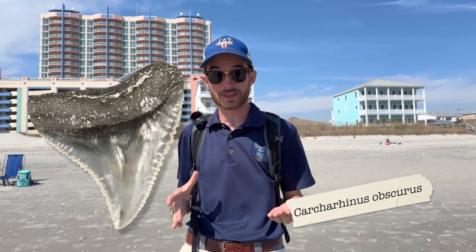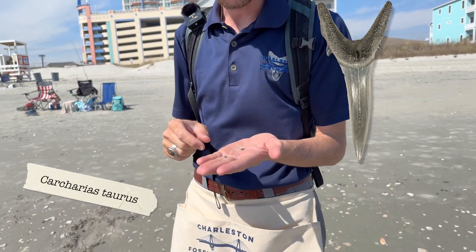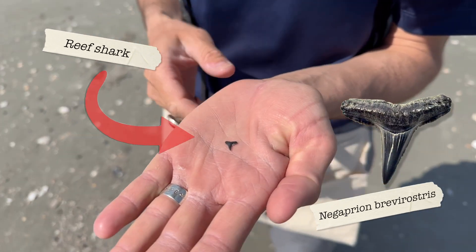Tip number four: you need to know the right shape to look for. A lot of people come out to the beach thinking big giant triangle — they want that big meg — but a lot of the shark teeth out here are going to be a lot more slender. Some of them look like capital Y's, and some, like this one right here, look like a perfect capital T.